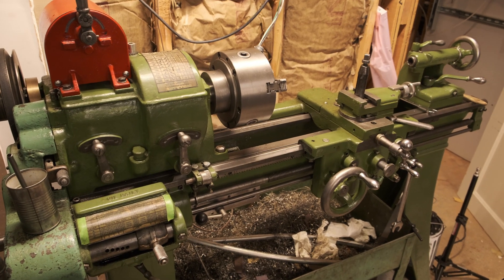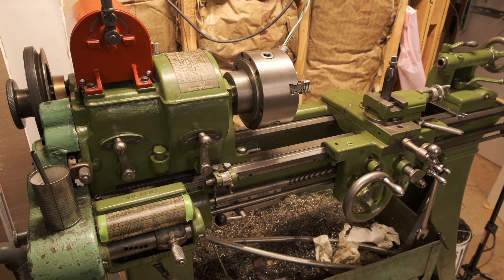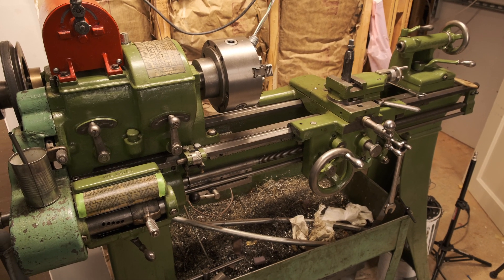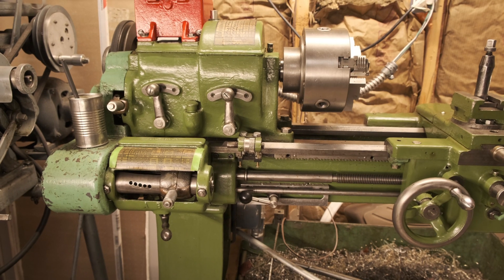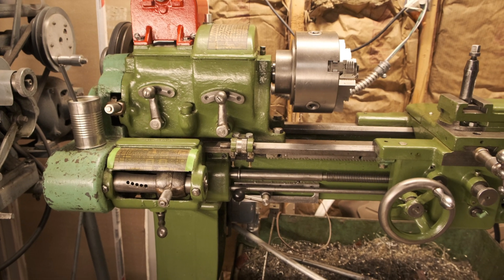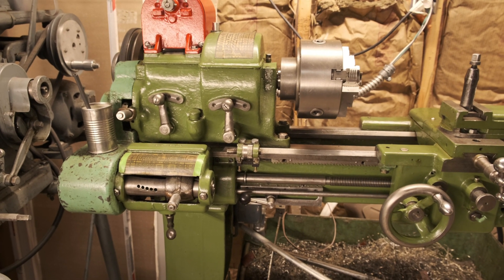I haven't talked much about the lathe before, but it's a 1939 LeBlond 10-inch Regal. These seem to be pretty uncommon — there's not very many of them out there in the wild. This lathe is pretty similar to most other small lathes like a South Bend or a Logan, but it does have a geared head, which is a nice feature. No belts to worry about here.